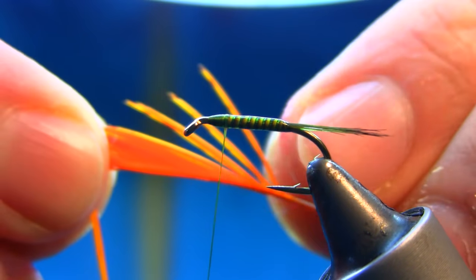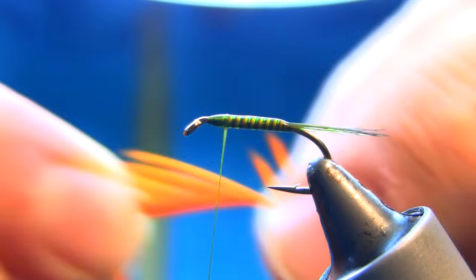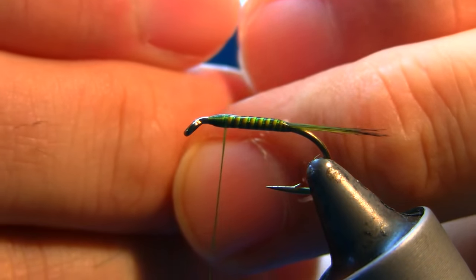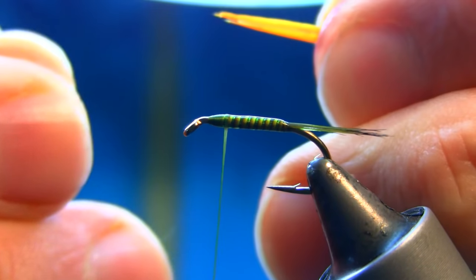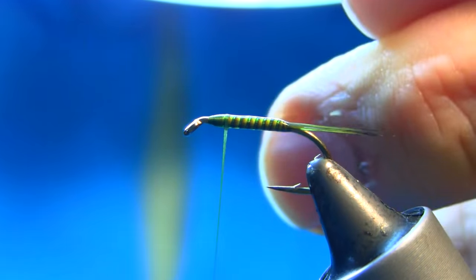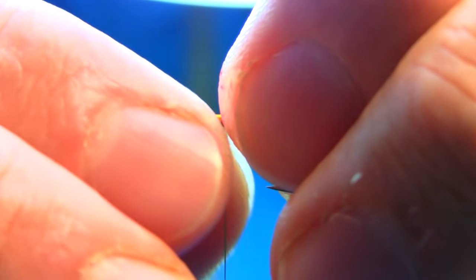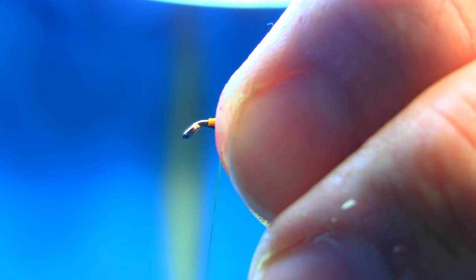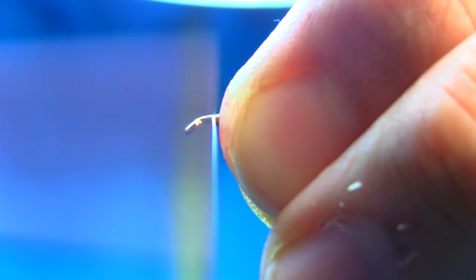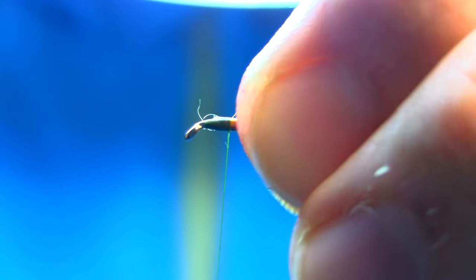Use a couple of goose biots — just take them off nicely. Just bring the tips together, just chop them off, put them together like this equally, and just brush them gently like this.